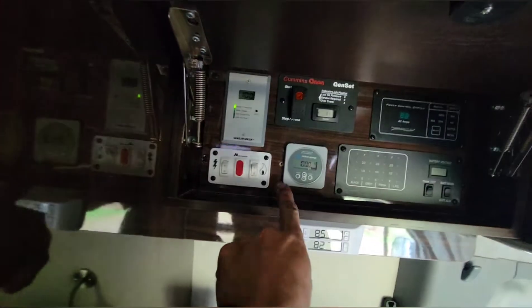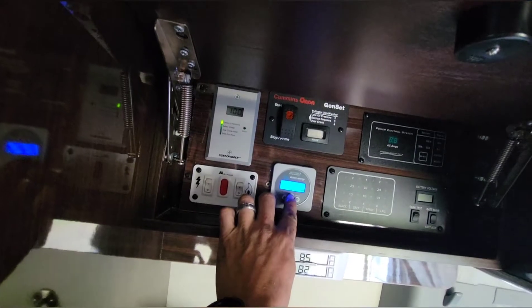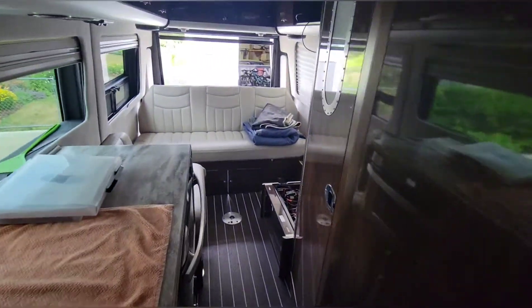I think it turned out pretty good. Let me take you inside. Oh, and here we got that battery monitor — I'm gonna grab some color putty and fill that hole in, but it's all installed there.